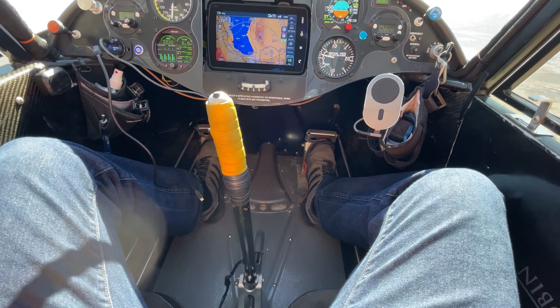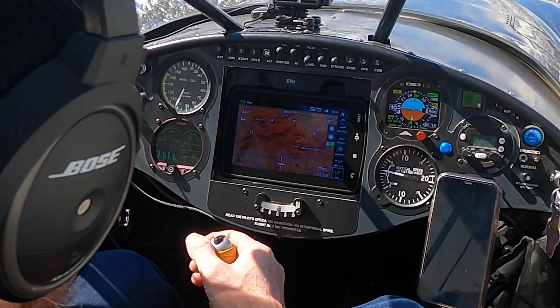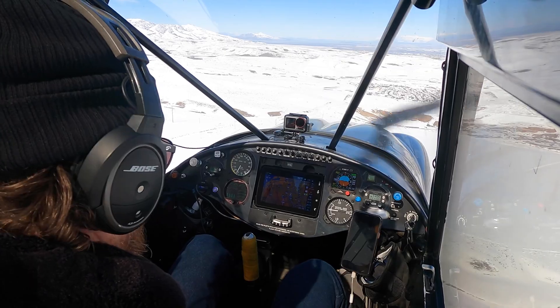How cool is that? You can even set up an auto envelope protection feature that gives you stick feedback if you exceed any pre-configured envelope like attitude. You can now have an autopilot that will increase the amount of hours you can fly in a day without getting fatigued. It's a must-have for any light sport or experimental aircraft.